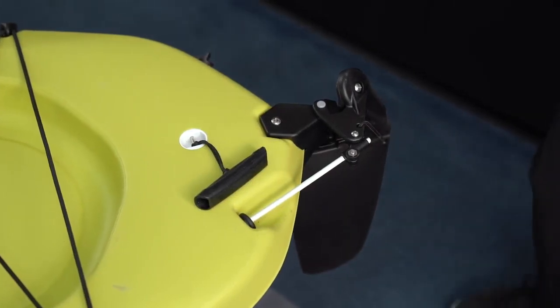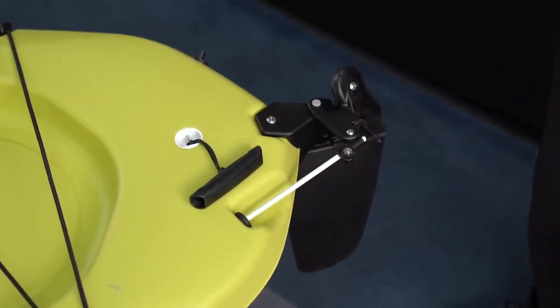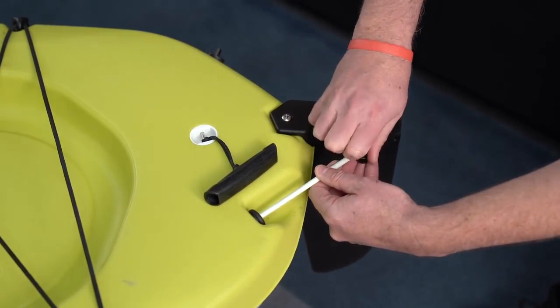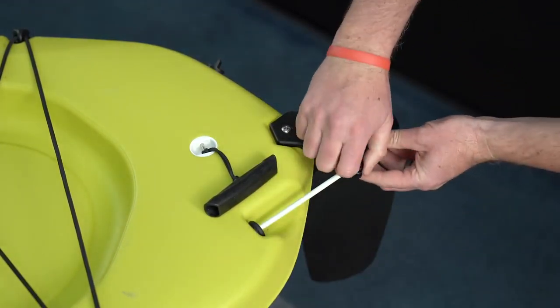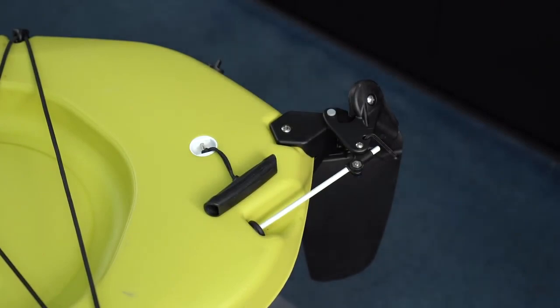Over time, you may find that the rudder needs to be tuned — that your steering handle is straight but you may be slightly turning to the right or to the left. To make adjustments, simply loosen the knob, look at the orientation of your steering handle, and make small adjustments back here and re-tighten down. This will allow you to easily trim your steering system.